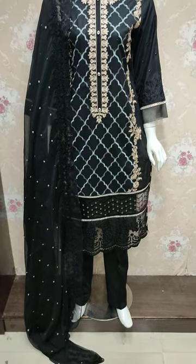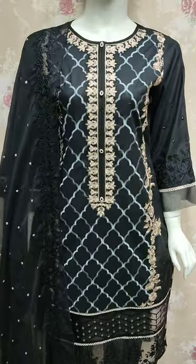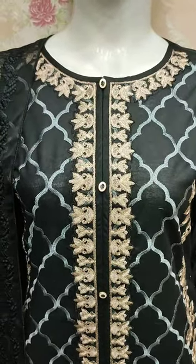Assalamu alaikum everyone, Abdul Qadir here. The Shakaafat collection is available in the Cotton Fancy collection.